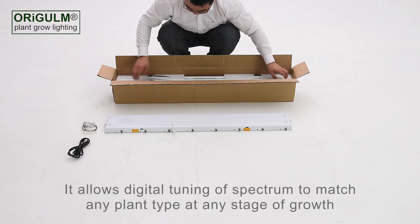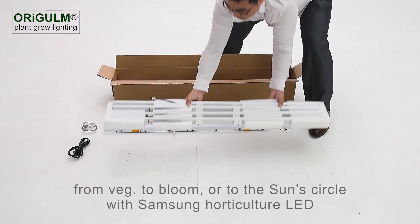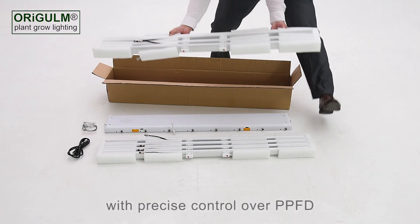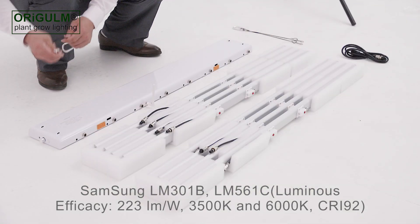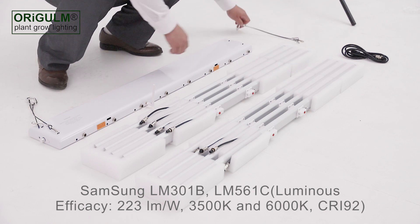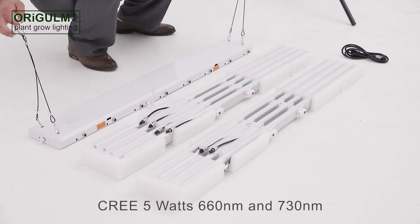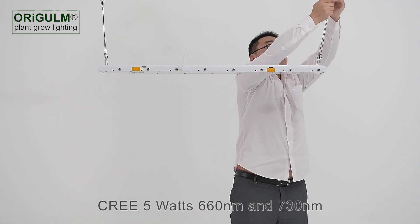It allows digital tuning of spectrum to match any plant type at any stage of growth, from veg to bloom, or to the sun circle, with Samsung Horticulture LED with precise control over PPFD. Samsung LM301B, LM561C, Luminous Efficacy 223 lumens per watt, 3500 kelvin and 6000 kelvin, CRI 92, Cree 5 watts, 660 nanometers and 730 nanometers.